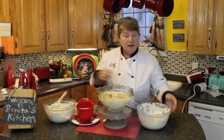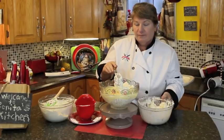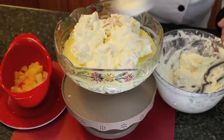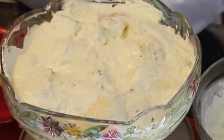Next we're going to add another layer of sponge cake with the cream cheese and whipped cream mixture on top of our pudding. Just equally distribute the remainder of your cake over the top like that.